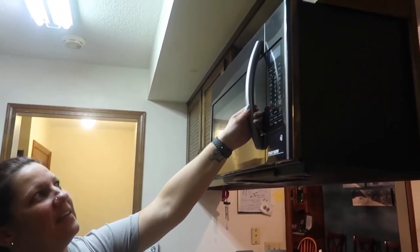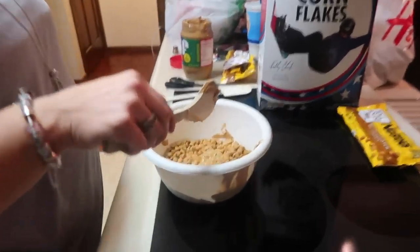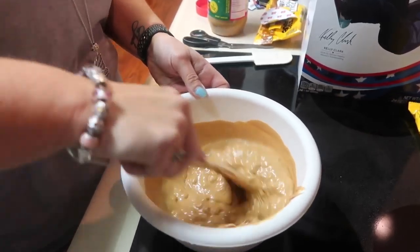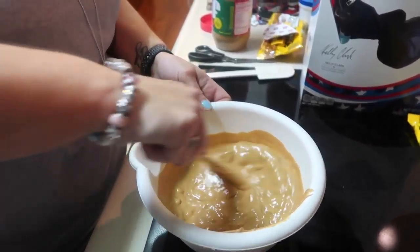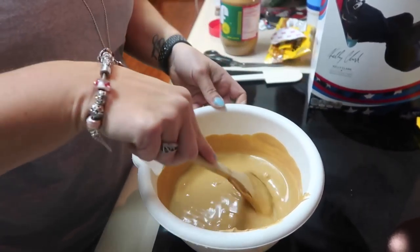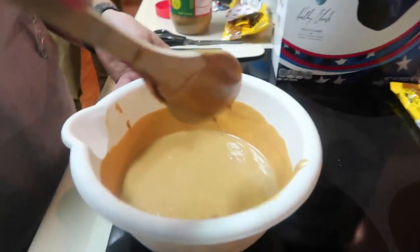So we're waiting for this peanut butter to get melted — it's almost done, about a minute twenty left. You want to stir it in between. You don't want your peanut butter to cook, you just want it melted, so keep stirring and the butterscotch will melt. You don't want to leave the peanut butter too long in the microwave because it'll start cooking, get hard, and it's nasty. You just want it where it's drippy.